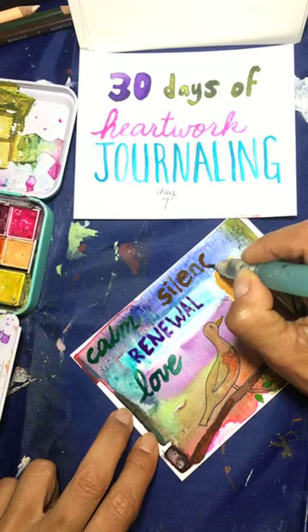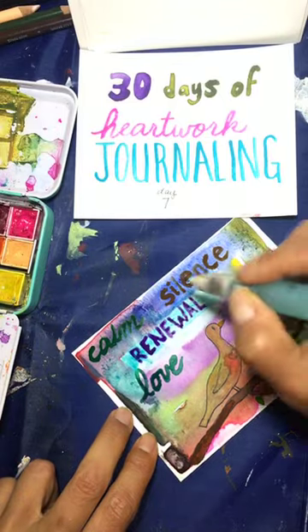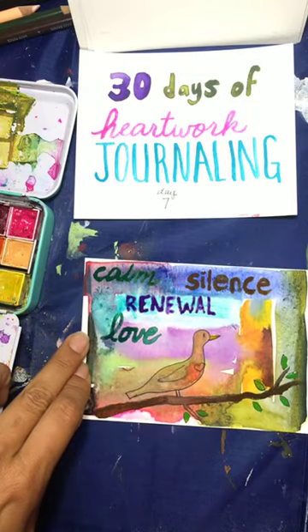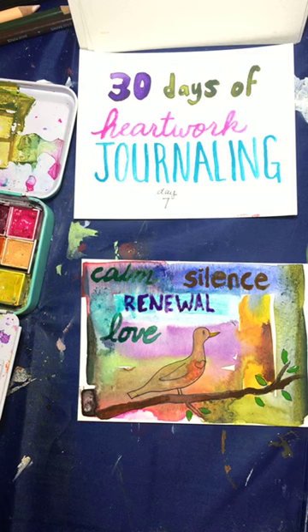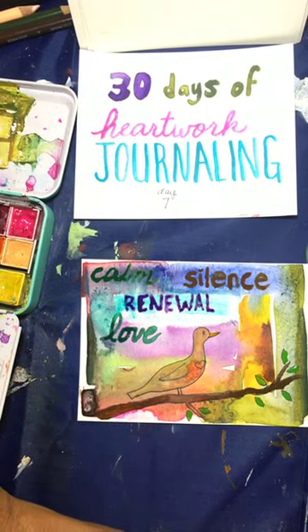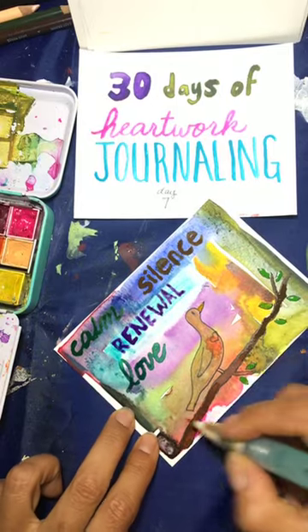This little piece of art is not going to be put in a museum or posted on a website, but that's what heartwork journaling is for — it's for you, not for anyone else. I'm going to put one more word: hope. That's definitely one of the symbolic meanings of a dove.